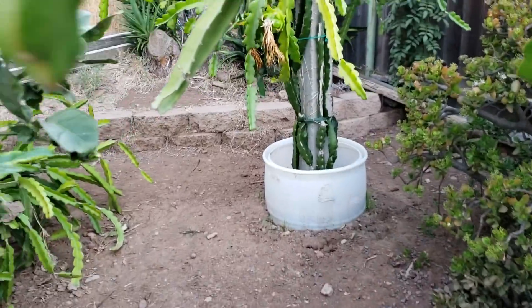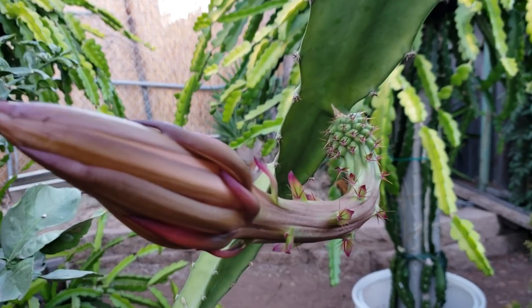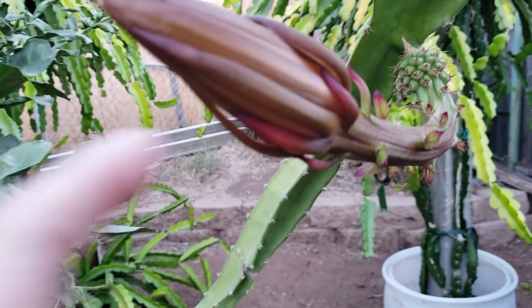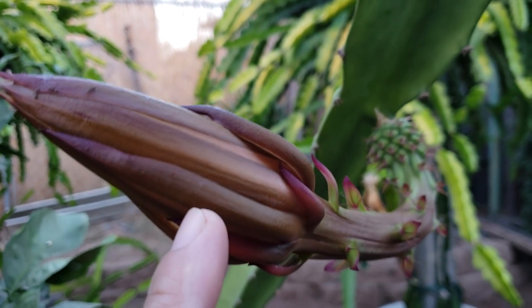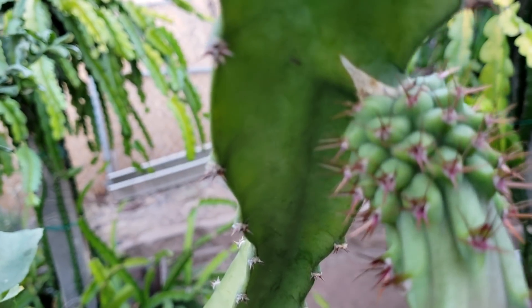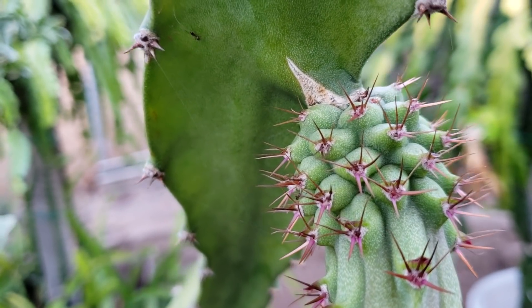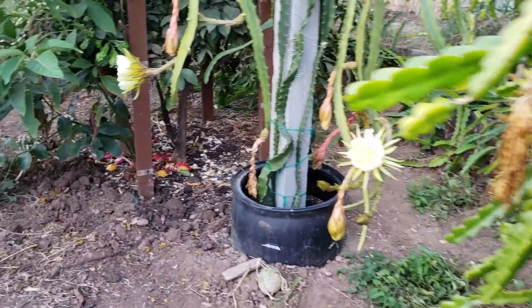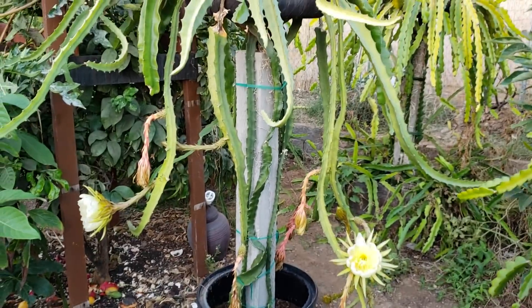This one here is a different variety — as you can see the flower is red. So it's hopefully a different megalanthus variety. That's it for now, thank you for watching, have a good one, bye bye.